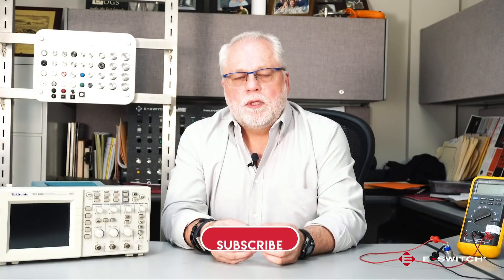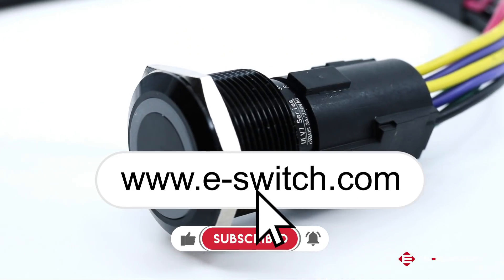For more information on the ULV and any of our other products, please visit our website at e-switch.com.